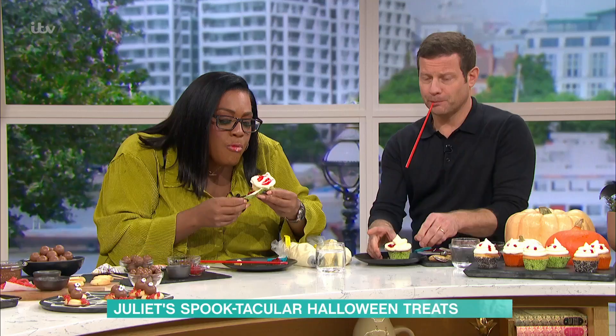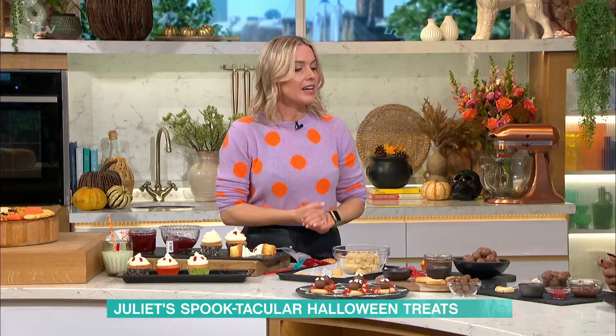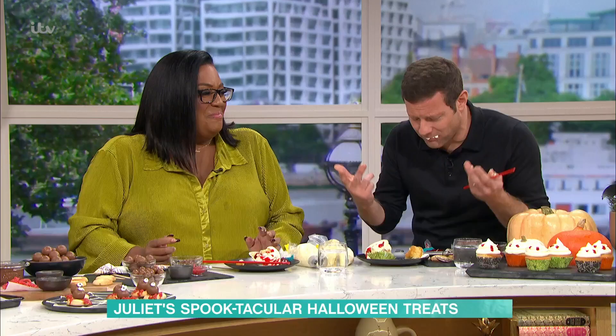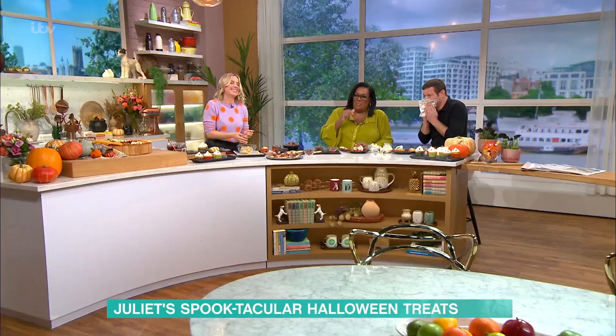It's a really nice idea to do with the kids in the holidays. You can bake them yourselves, or just buy some cupcakes from the supermarket and decorate them. The next one we're going to do — it's a ghost! We're going to do some biscuits now.